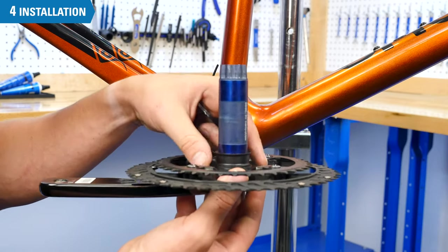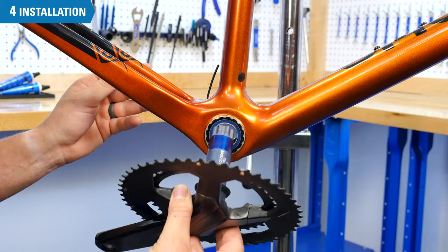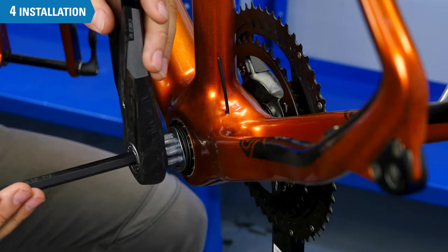Once you have torqued the bottom bracket, you are ready to install the crank. Many bottom brackets come with seals and spacers that live outboard of the bottom bracket bearings. It is crucial that these go in the correct orientation, and the only way to confirm correct orientation is to check with your manufacturer.